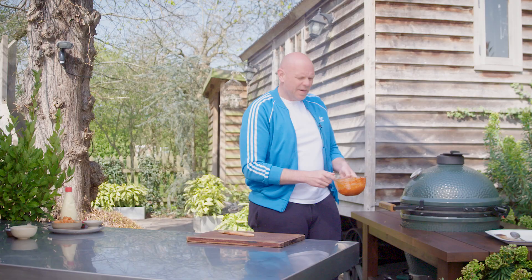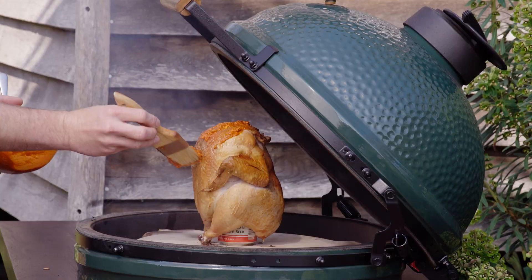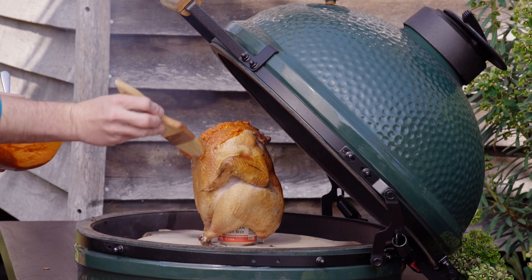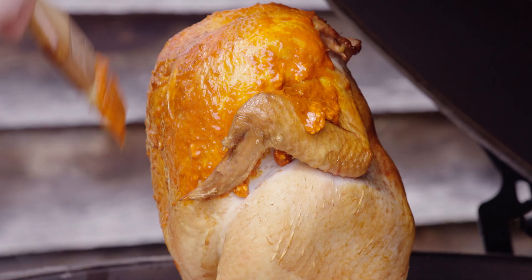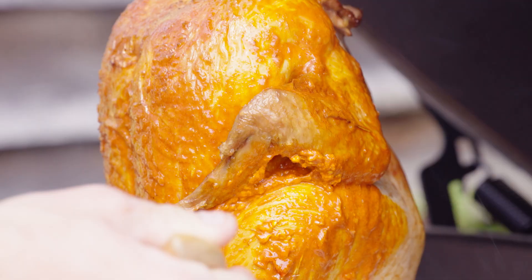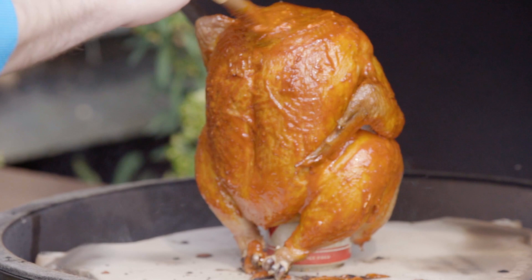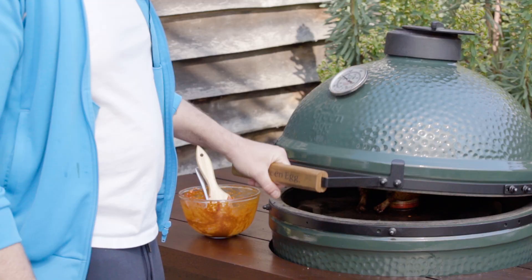After about 35 to 40 minutes the chicken looks like that. I'm just going to get this butter and start basting it on — give it a good brush. You can see as you brush that butter on it gives it a lovely coating. We'll come back to that every five or ten minutes and just give it another brush, keep going till all this gorgeous flavour is stuck on the outside of that crispy and sticky chicken skin.